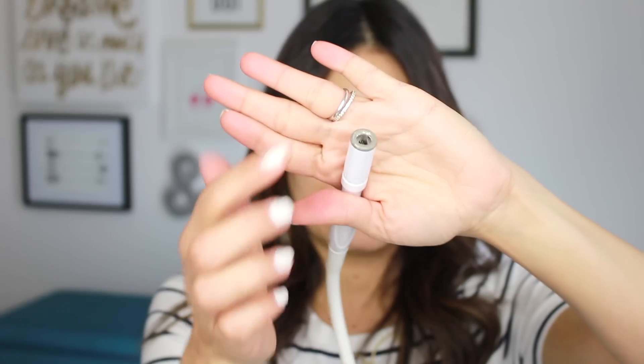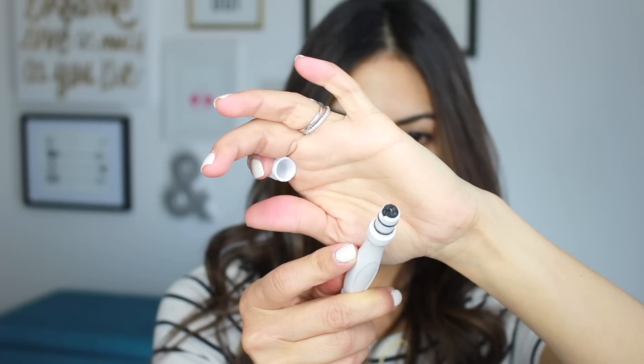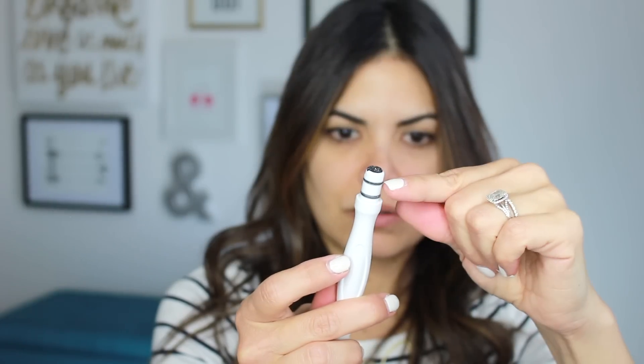This screen will tell you where to run the tip through your skin, and it'll time you for each section of your face, then beep and tell you to move on to the next section. Pretty cool because you don't have to time yourself — it does it all for you. This right here has a diamond tip, which is what's going to exfoliate your skin. Inside you take it off there's the filter — you put a fresh filter every time you use it.